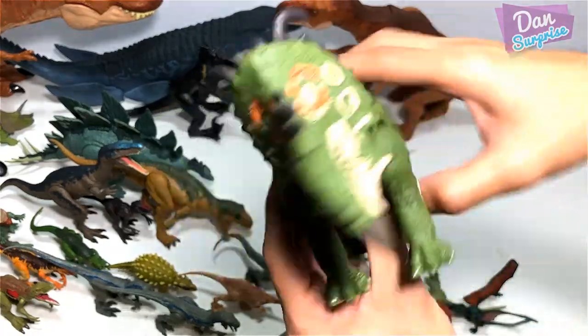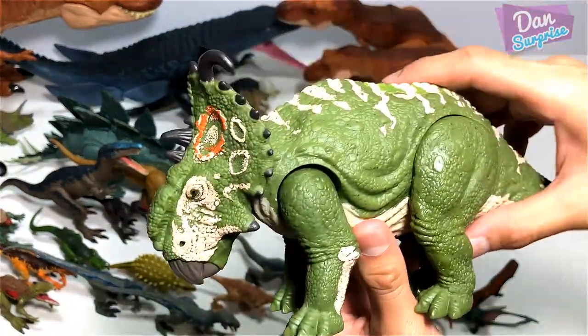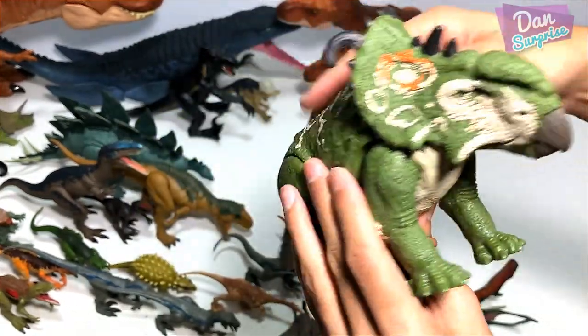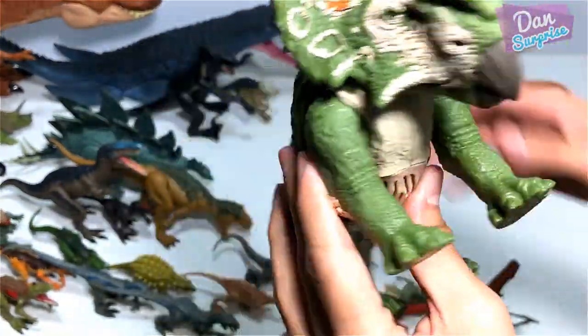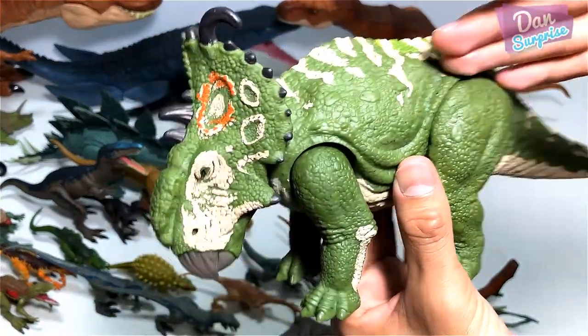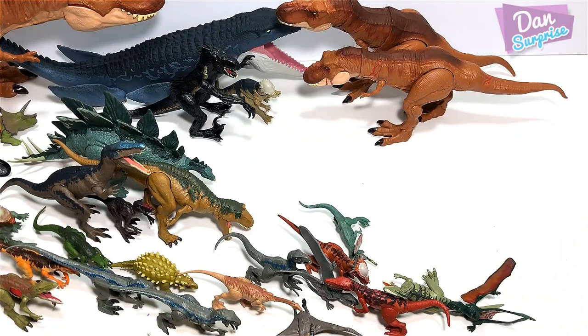The first figure Mattel ever sent me — I was pretty honored to receive it from Mattel. Pachyrhinosaurus, the thick-nosed lizard — beautiful figure, really fantastic. The more I look at this, the more I like it. Fantastic figure.